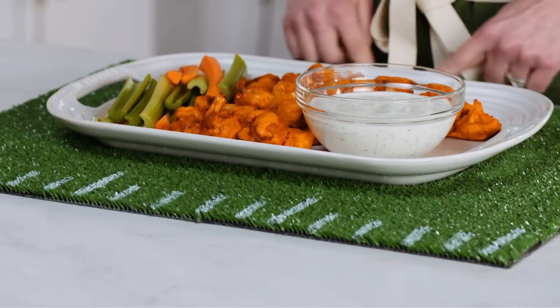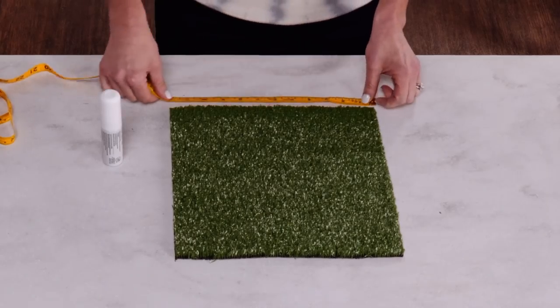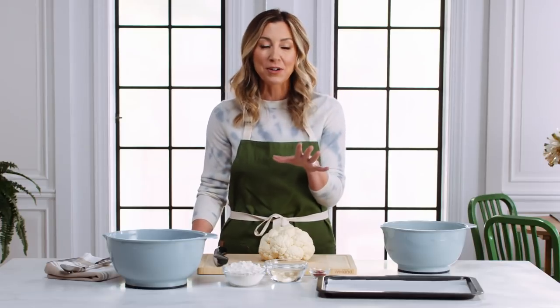Notice the turf we have underneath the platter — this is going to be a project you'll be able to do at home. I'm going to show you how to make a beautiful spread to go along with these awesome bites. And before any meat eater tries to give you trouble, trust me, they're going to be coming back for more, and the vegetarians in your life are going to kiss you for it.